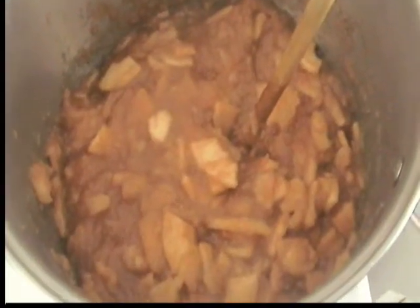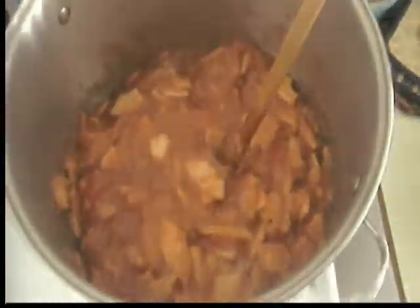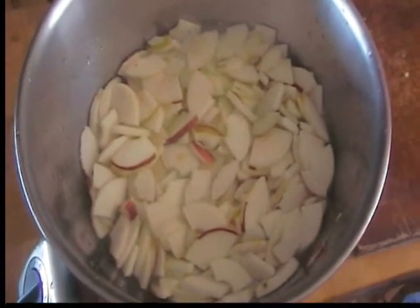Day two — we're still cooking it down but it's getting there. Today, along with the applesauce, we're going to do a load of apple pie filling first.